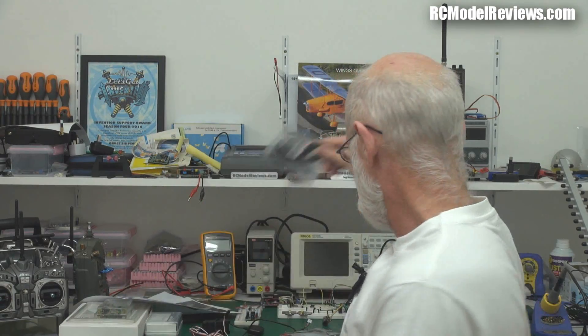Also, the buddy box lead — it's an essential part of teaching someone to fly unless you're using something like the ASAN system. So where do you get them, which ones do you use, how do they work? We'll look at that too.